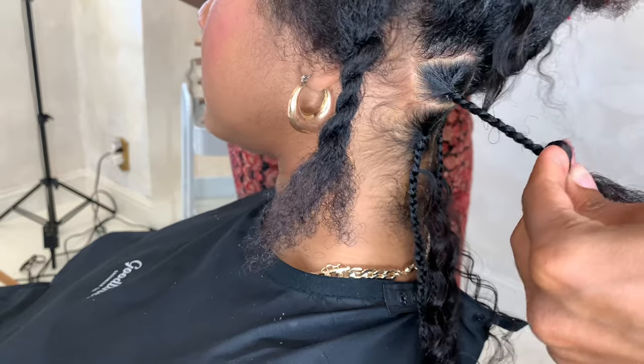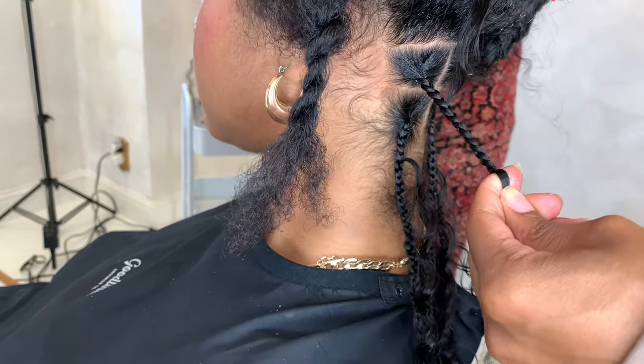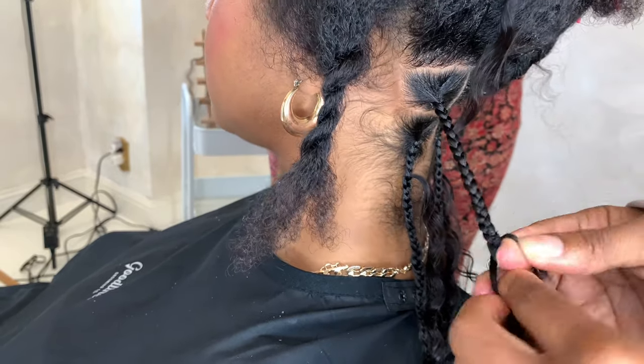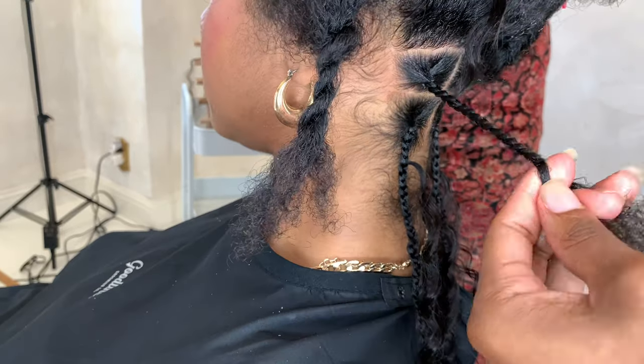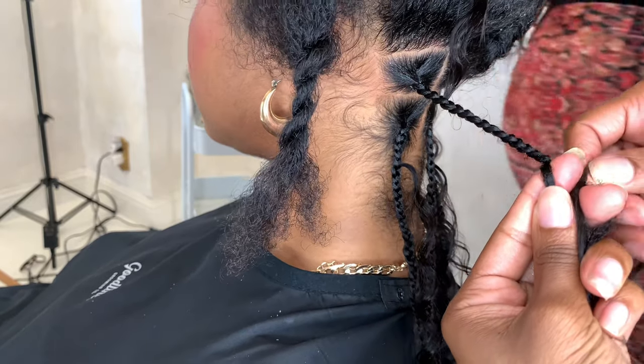I had to switch to a different braid because my camera died. You're going to continue to braid down — when braiding a client's hair or even your own hair, you can use a little bit of product just to keep your hair inside of the braid neatly.